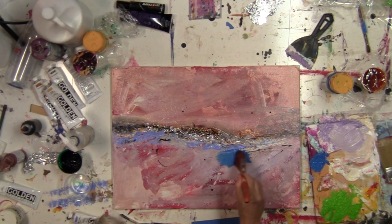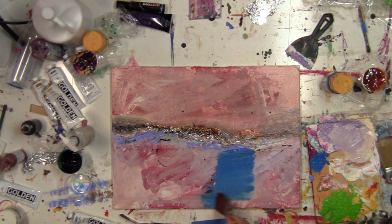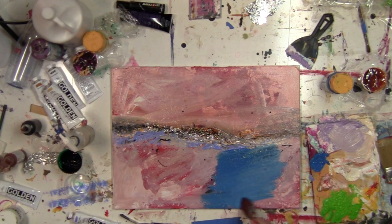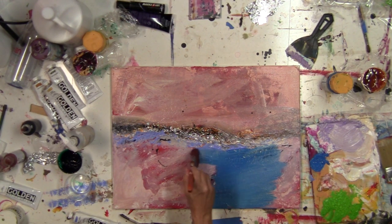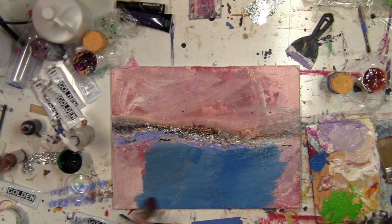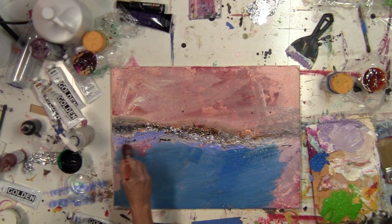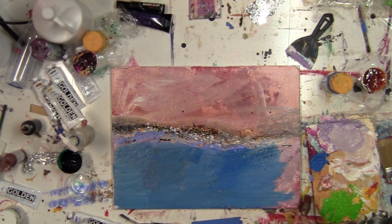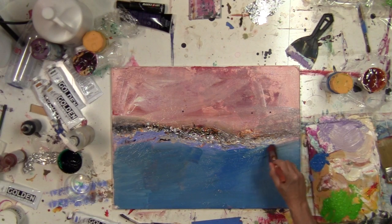Now I mixed up some phthalo blue with the white paint and other colors that I already had on the palette to neutralize it.